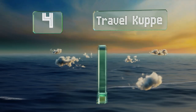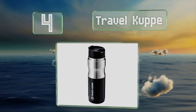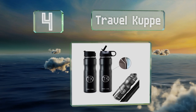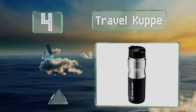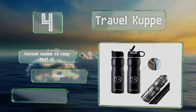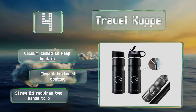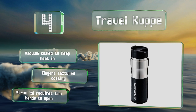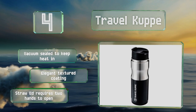At number 4: you might not think hot beverages are the best choice for cycling, but some folks just can't live without their coffee or tea, even if it means taking it in the saddle. Designed with those in mind, the Travel Cup fits in standard wire cages and comes with two lids. It's vacuum-sealed to keep heat in with an elegant textured coating. However, the straw lid requires two hands to open.